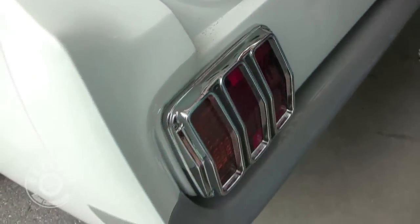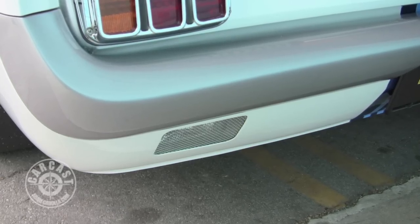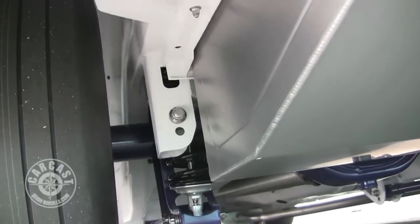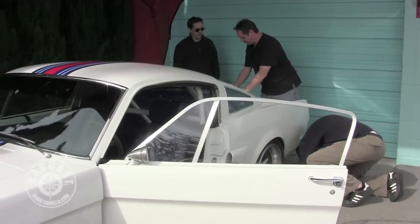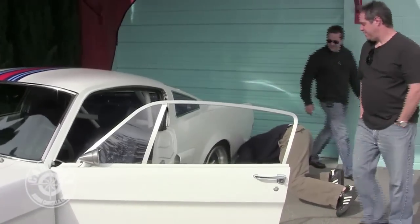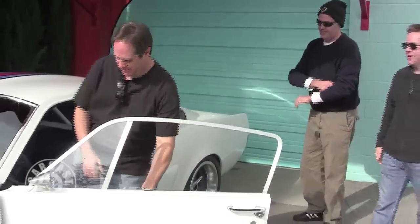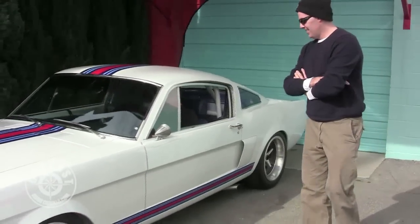We're kind of crammed in, but there's mesh screens down here in the roll pan. That's our backup light. All the fuel lines are inside the car — nothing runs under the car, nothing hangs underneath. With the oval exhaust it's really quite flat down there. It almost looked better from underneath — it's gorgeous underneath.